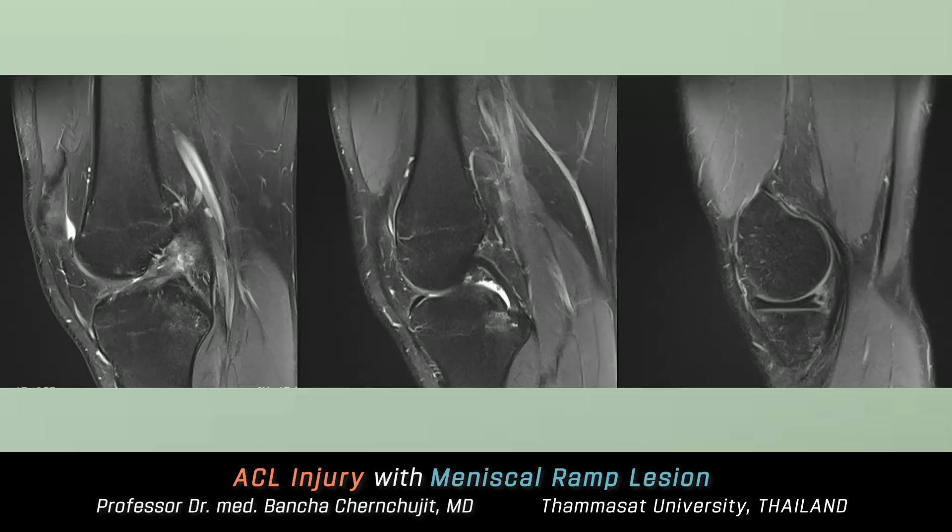MRI showed a complete tear of the mid-anterior cruciate ligament (ACL) and a peripheral tear at the meniscal capsular junction of the posterior horn of the medial meniscus. These key findings will guide our treatment approach.